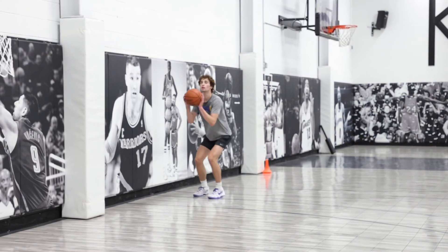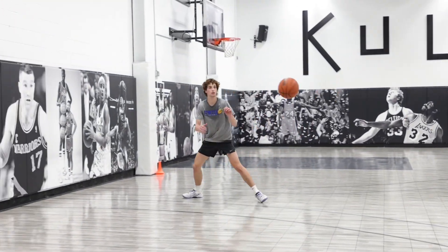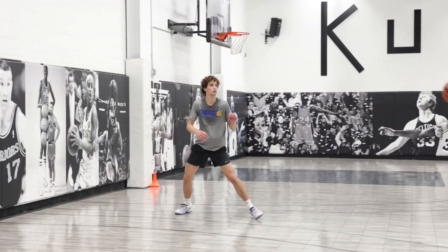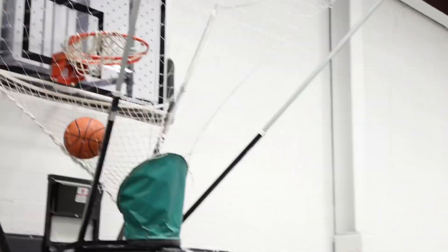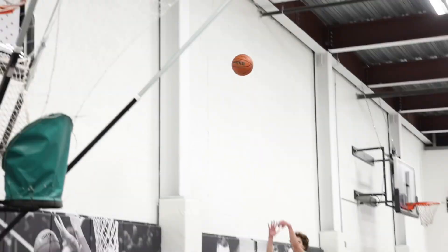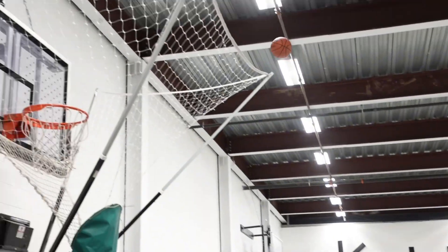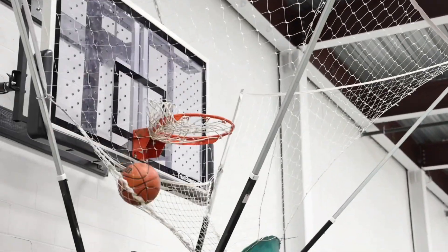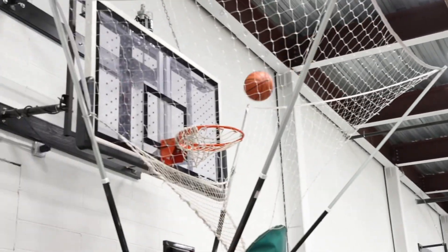Free throw. That's tough. There we go. Good. One more. Pass fake. Yeah. Good. One more. Pass fake. Good. Good. Good. Come on. Good. Pass fake. Boom. Up. Good. Last one. Other way. Pass fake. Good.